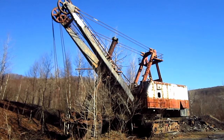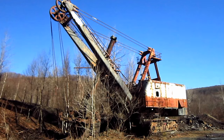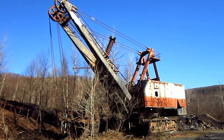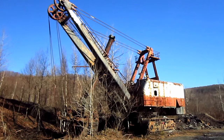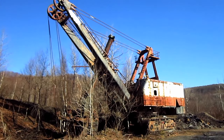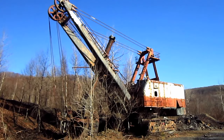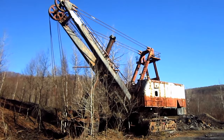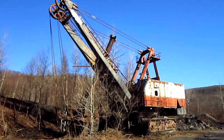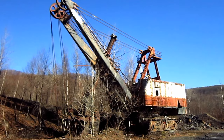Right here is a 1965 Bucyrus Erie 280B. The 280B was introduced by Bucyrus Erie in 1962 as a replacement for the 270B, which, when introduced earlier in 1960, had claimed the title as the world's first statically controlled electric mining shovel. Now let's go and take a closer look at the 280B.